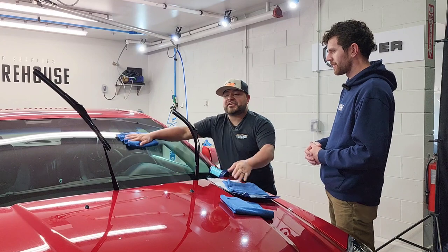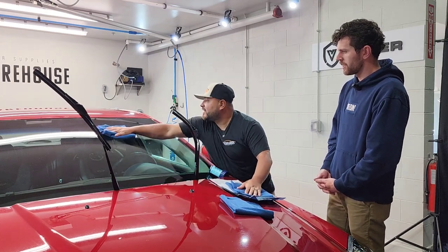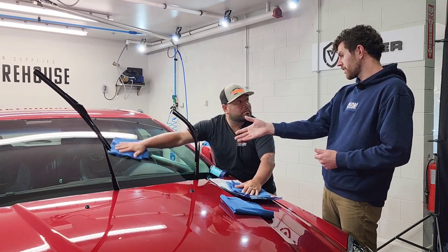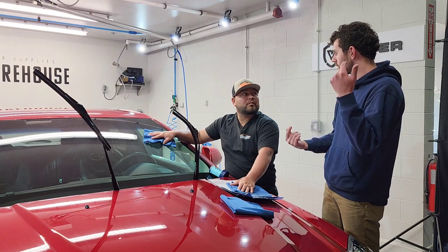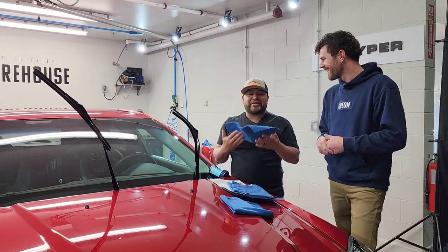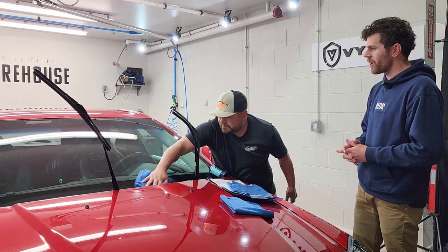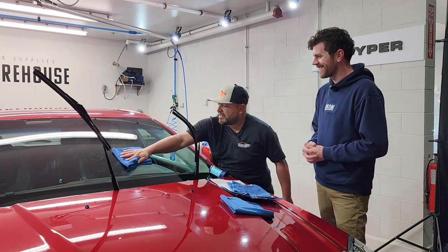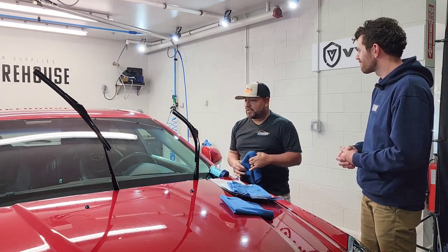With just the damp towel it felt grabby, but now with the dry towel it's slick. A little trick: when cleaning the outside of the glass, wipe vertically; when cleaning the inside, wipe horizontally. That way if you see any smudges you know whether they're on the inside or outside. After 10 to 15 minutes there's no extra cure time — it's ready to go. It's right there in the name: Quick View. You can literally feel where it's coated versus where it isn't.